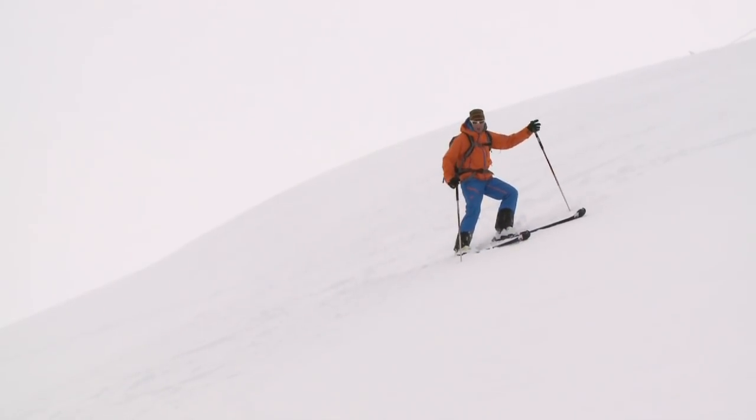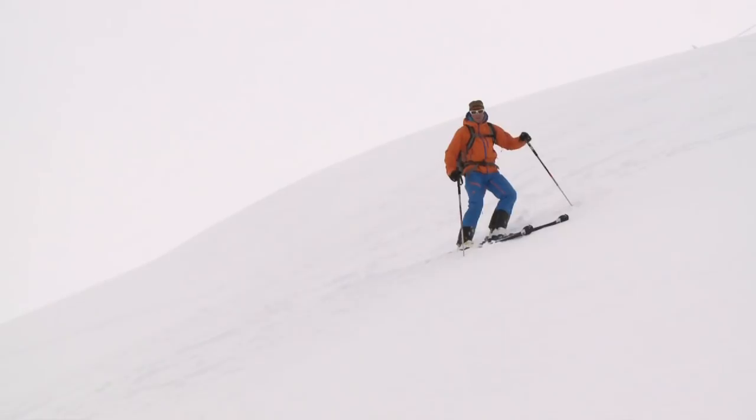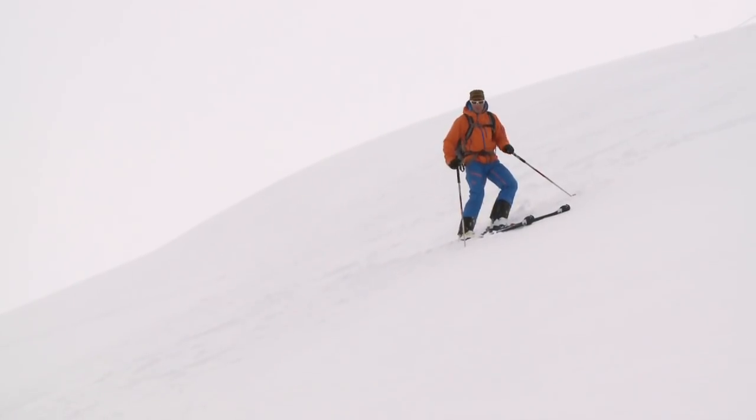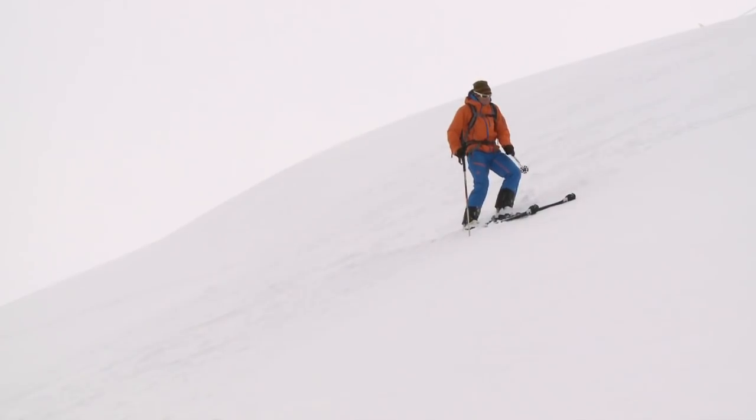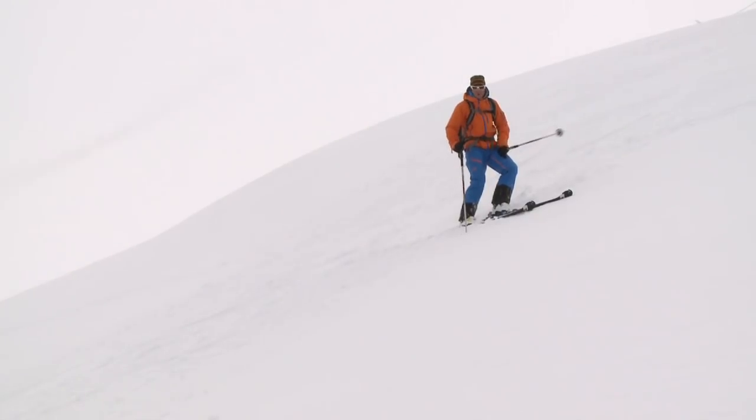Here again on some steeper slope. I want to ski it with a little bit more control, so I'm doing a stem turn. I'm lifting my uphill ski up, turning it into the fall line, placing it back on the snow and using that to help me change direction. It's a great turn — it works at high speed and it can work from stationary.